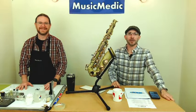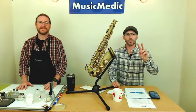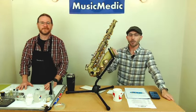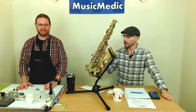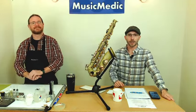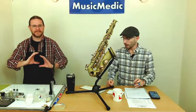Welcome everyone. This is our Wednesday at Woodson where we go over tips, tricks, and information on band instrument repair. Today we're going to be going over part two of our three-part series in our DIY COA series. This is where we're going to show you some tips and tricks on how to oil your instrument. Last week we did our clean, and this week we're going to be doing the oil.